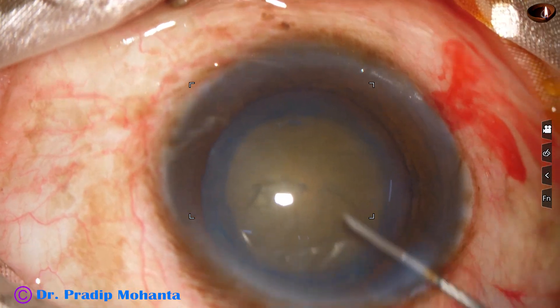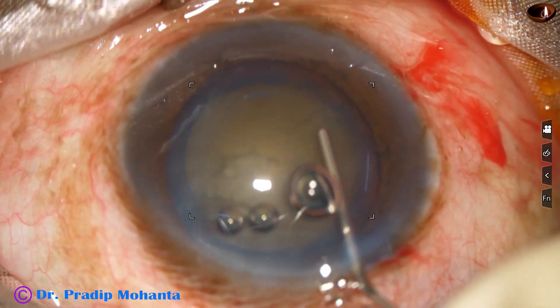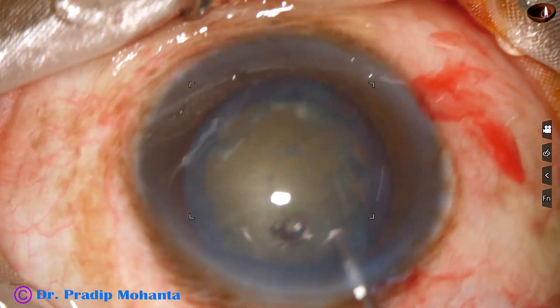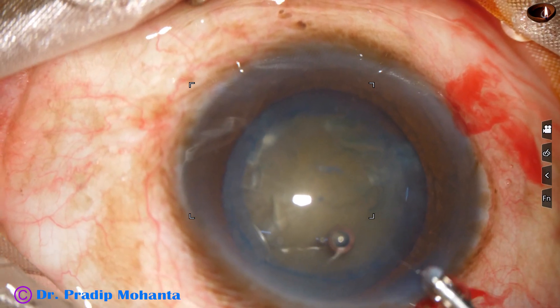And now hydrodissection is done. In this case when I did capsulorhexis there was no wrinkling of the anterior capsule, which indicates that the zonule is quite healthy in this case.